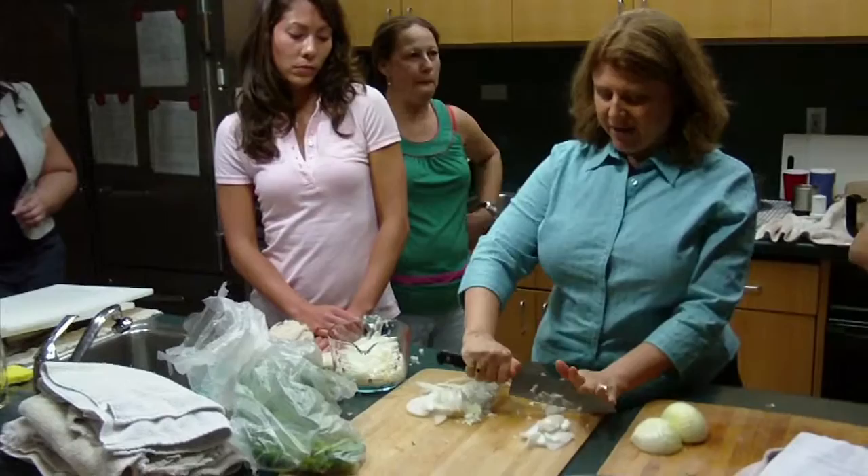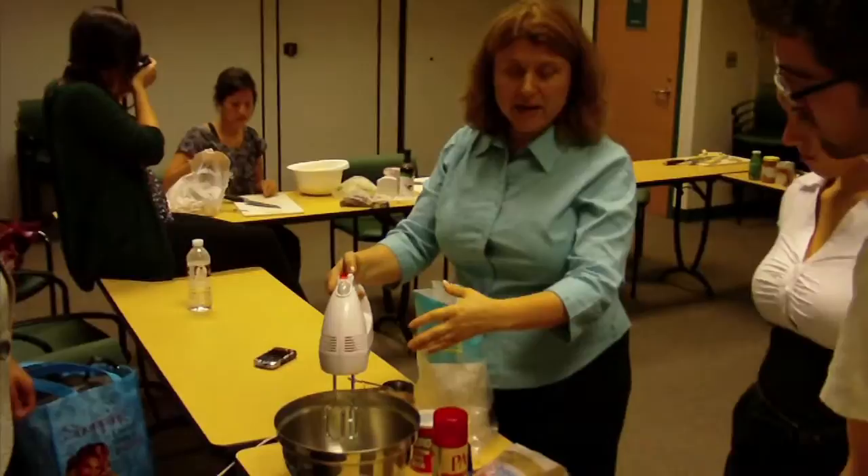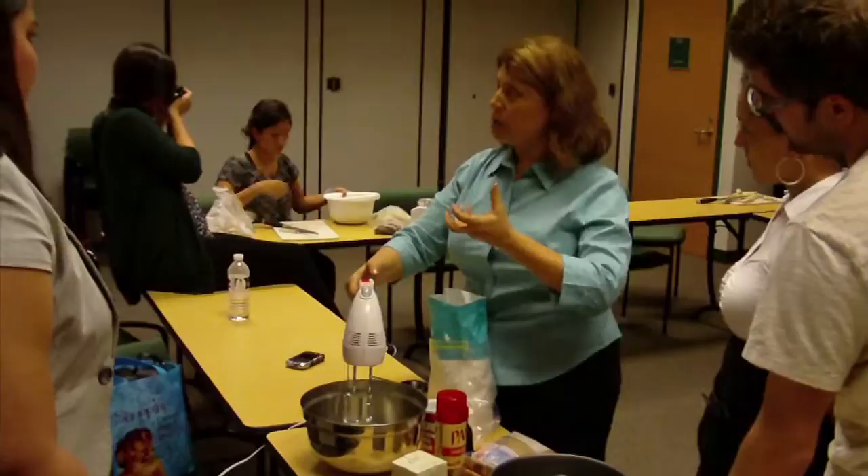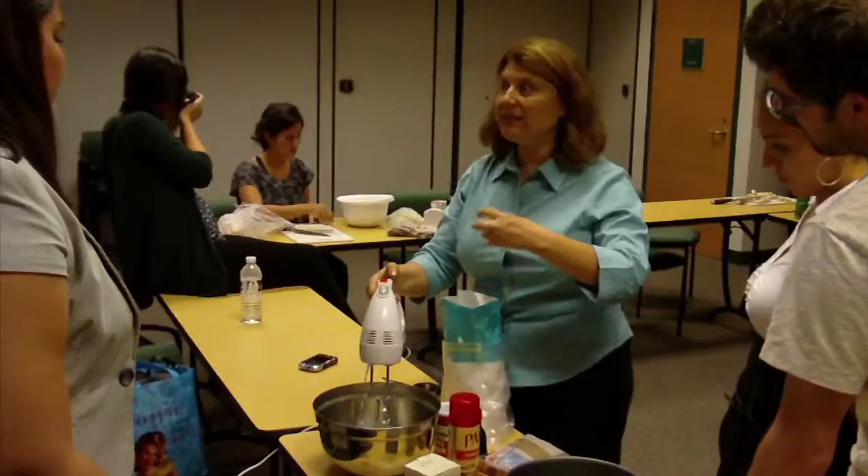Stiff white peaks. I had Alexis move the egg whites from a smaller bowl because you want volume. She was going to do it at the beginning, and I suggested to wait until everything else is ready, because just like a soufflé, if you do it too early and don't use it, all the air goes out.